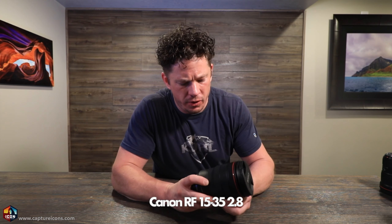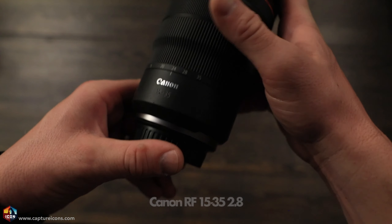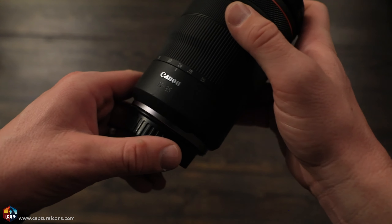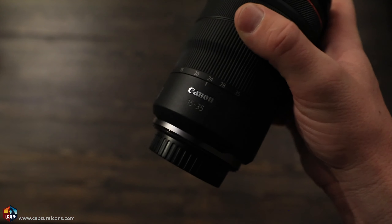So with Canon mirrorless it's the RF series lenses. Canon was kind enough to send along an RF lens for me to try out — this is the RF 15-35 L series. One thing I noticed is it's got image stabilization on the lens. So I'm excited to test this out in the field and see what I think. Stay tuned.